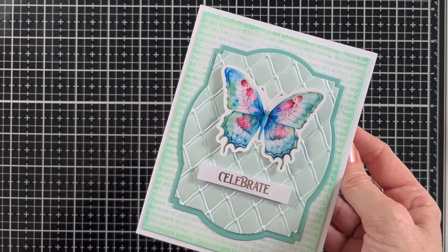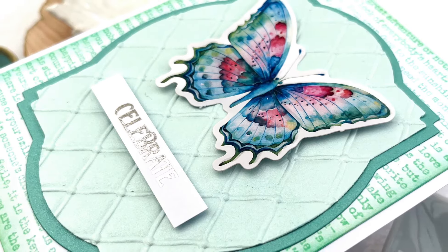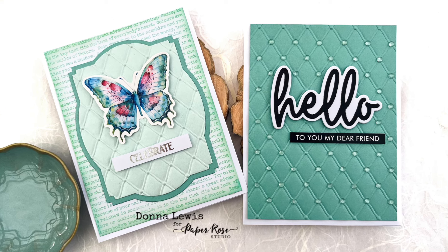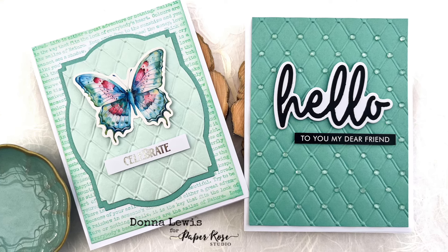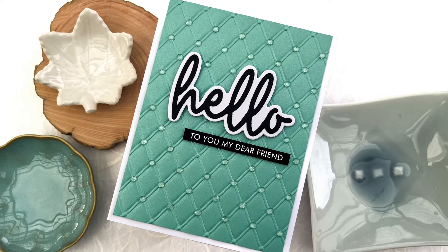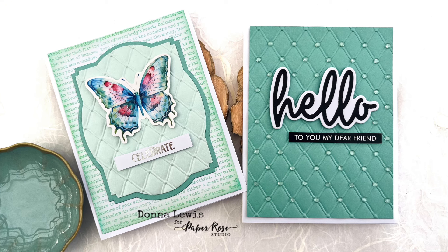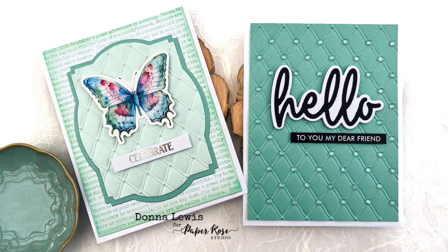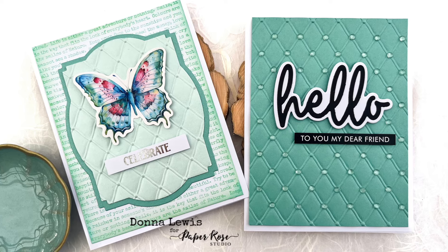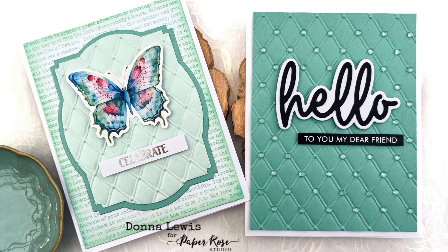I hope you've enjoyed these two cards that have this beautiful embossing folder as more of a highlight rather than just sitting in the background. That's all for today — I'll be back soon with some more cards. I can't promise they'll definitely make it to videos because I'm back at university studying really hard, so make sure you keep an eye on my Instagram at DonnaDoll74, particularly to see anything new. Feel free to like and subscribe, and I'll be back soon with another card. Bye for now.